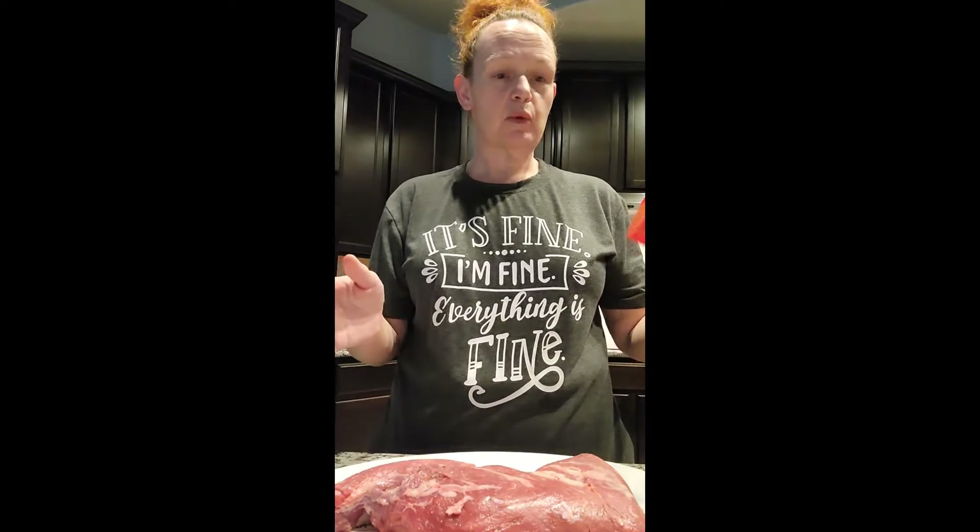Tri-tip Santa Maria style is typically just seasoned with Pappy's, which I actually have to order and have delivered here because I can't get it locally. First, what I'm going to do is what everyone does when you make a Santa Maria style tri-tip — generously season the tri-tip.